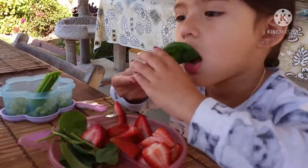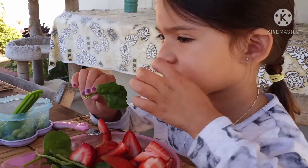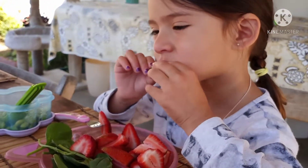You want some soy milk? Yeah. Okay. Bye. Bye.